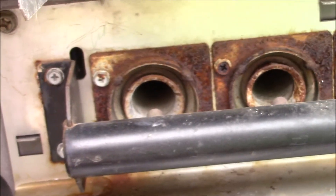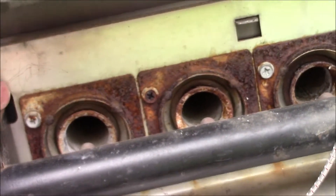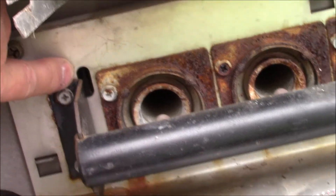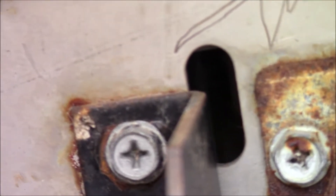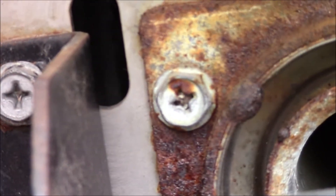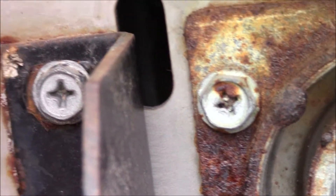I'll try to zoom the camera — you have to look in this little window right here to see if the pilot light is on. If you get real close to it you can see there is a tiny blue flame in there.